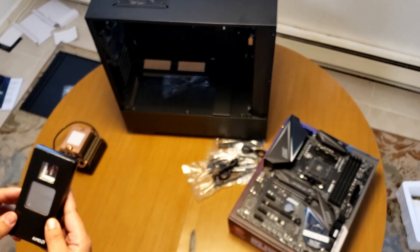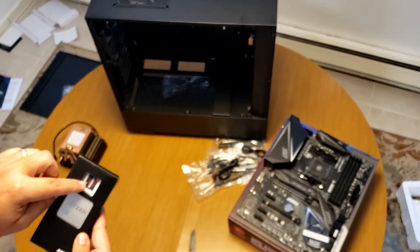This is the actual processor itself — and it comes with a sticker guys! You see the sticker?